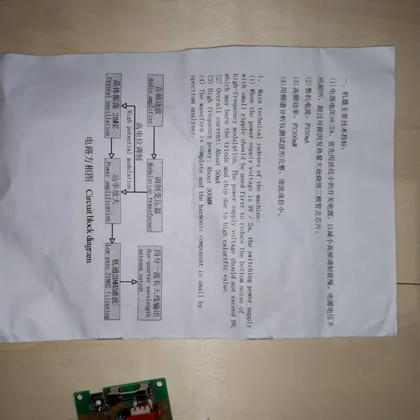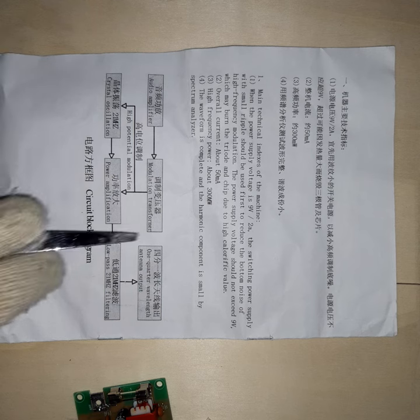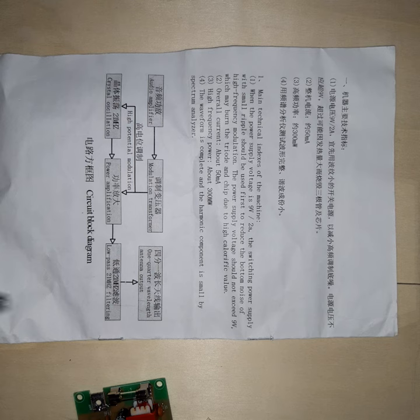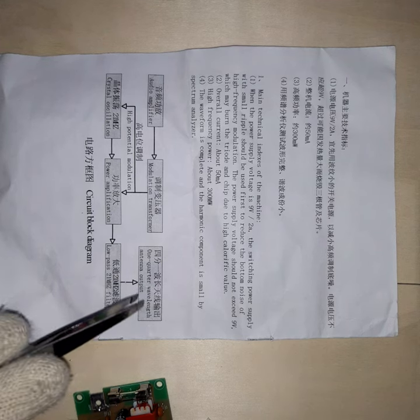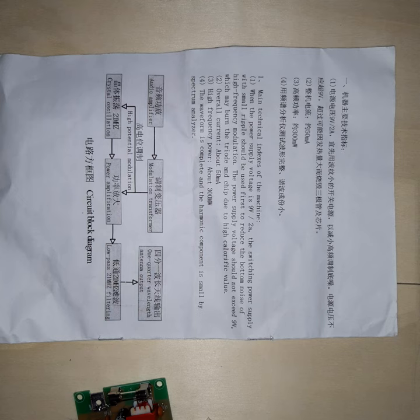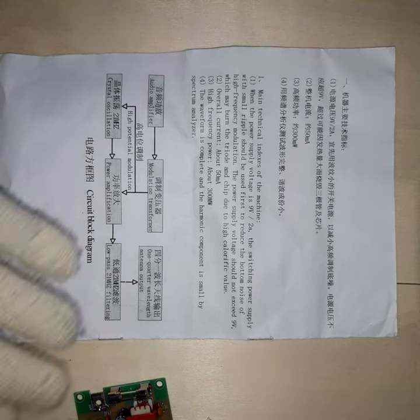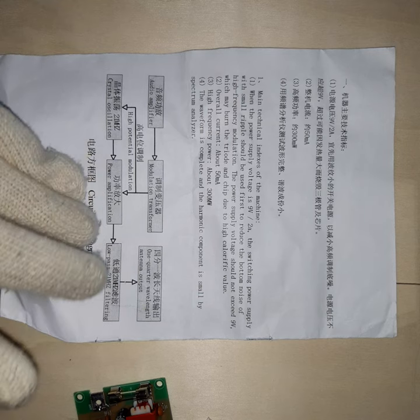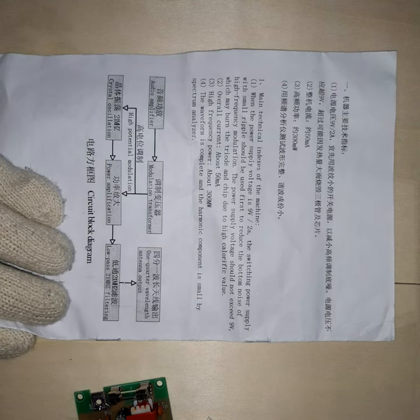One thing that caught my attention is the TLC block schematic which says 'one quarter-wavelength antenna output.' A quarter-wavelength antenna has 50 ohms impedance. If you use a telescopic antenna at that low frequency, it has a lot more ohms impedance. You don't want a mismatch between your transmitter and your antenna, because you will not only lose a lot of RF power, it can also potentially damage the final amplifier transistor.